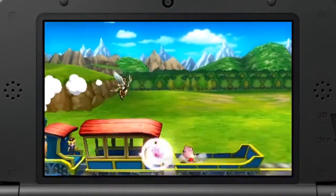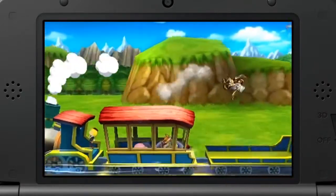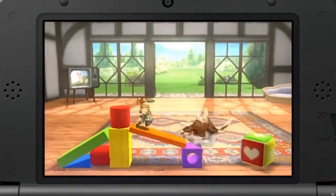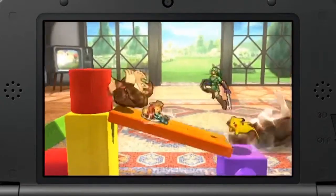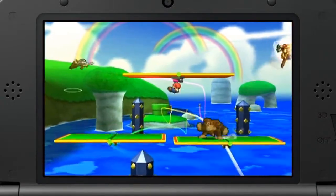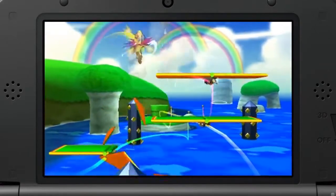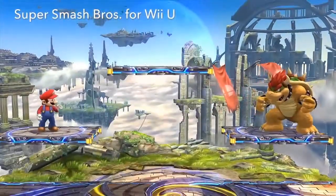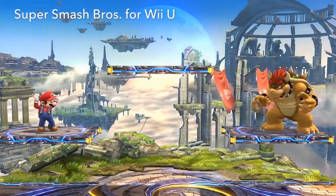The total number of characters is the same as the Wii U version, but some of the stages will be completely different. On the Nintendo 3DS version, there will be more stages based on handheld games, while themed stages from home console games will be on Wii U. Moving on to the home console, here's Super Smash Bros. for Wii U.